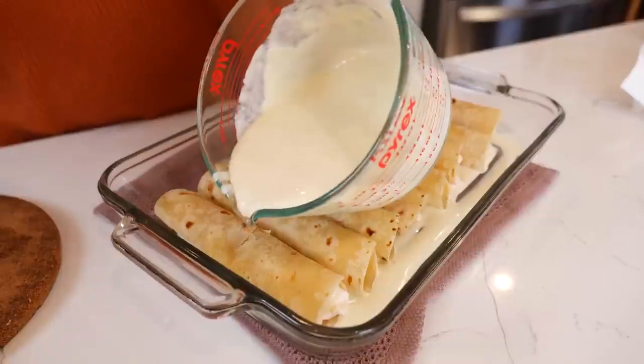Hello and welcome back to Views on the Road. I'm your host Steph and today we're making the famous Chi-Chi's Enchiladas.